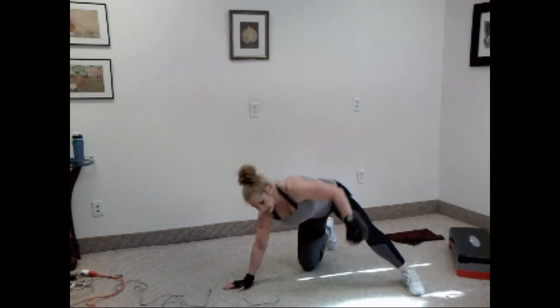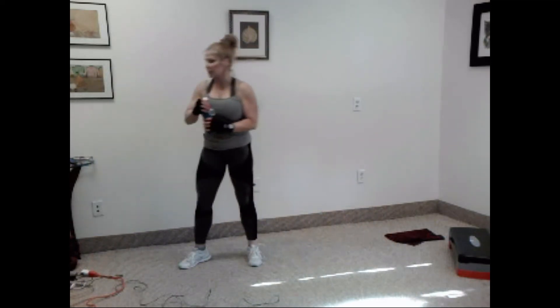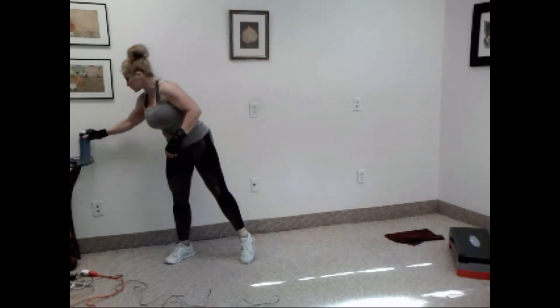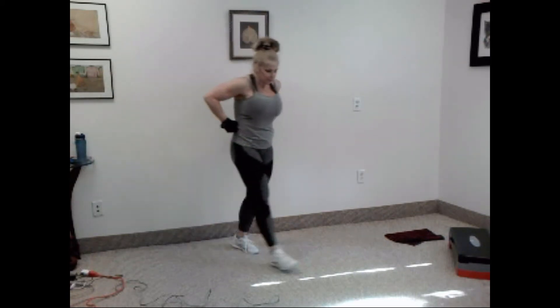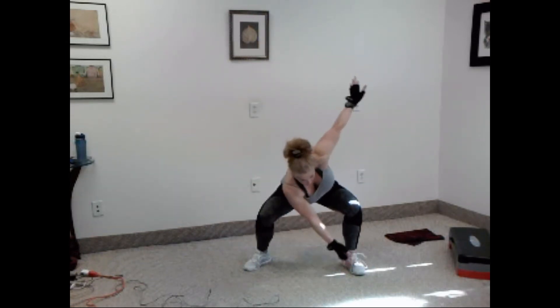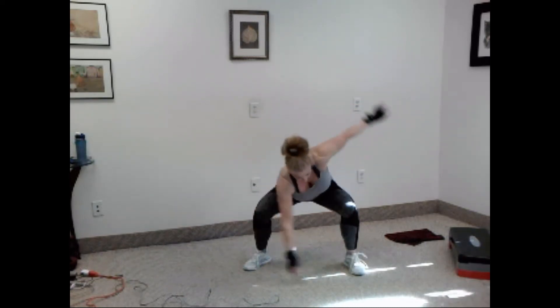Get a drink if you need it. Let's go right into round 2. Round 2 — now if you remember, it's squat, twist, out, up. Ready? Let's go.